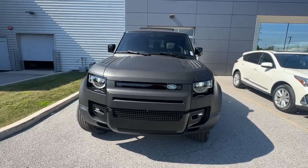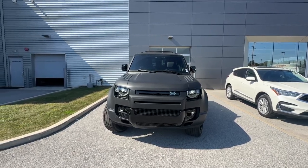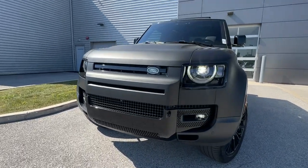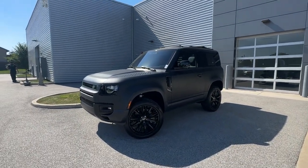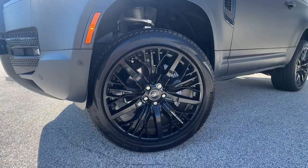You will notice that we gave this vehicle a nice athletic flare by adding the satin black exterior wrap. We painted the front and rear bumpers gloss black, gave the roof a gloss black contrast treatment, and then to complement everything, put together 22-inch Overfinch wheels.